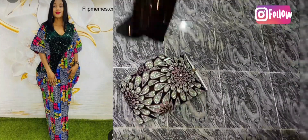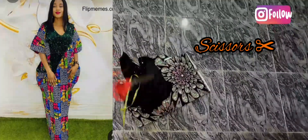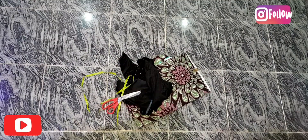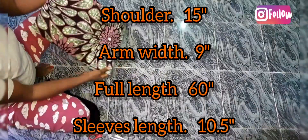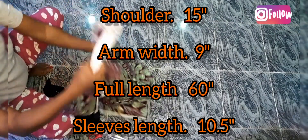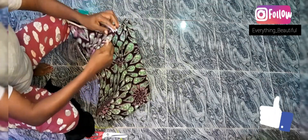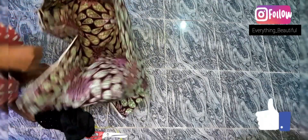Hello guys, welcome back to our channel. First, we'll be achieving this booboo you see on the screen here. These are my measurements. I use six yards of material, half a yard of sequin, and my tape and scissors.